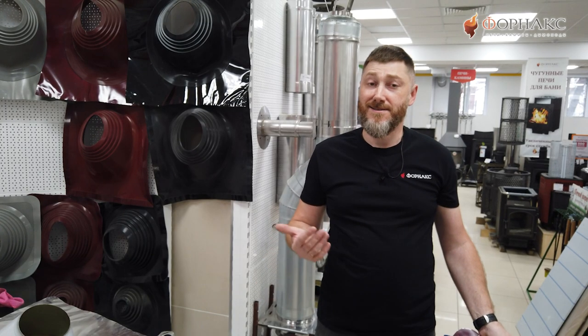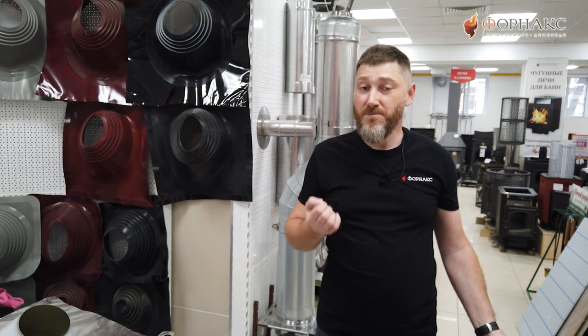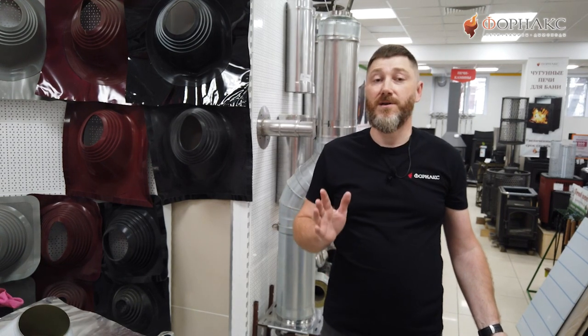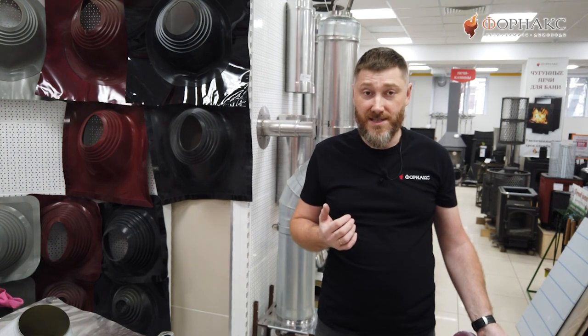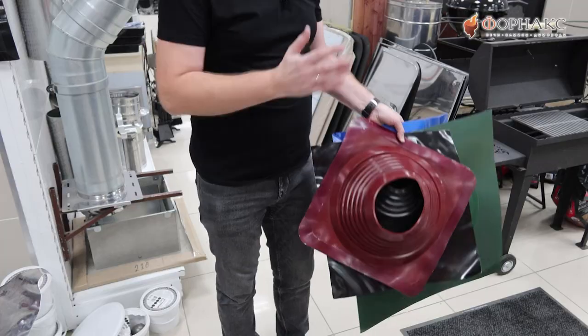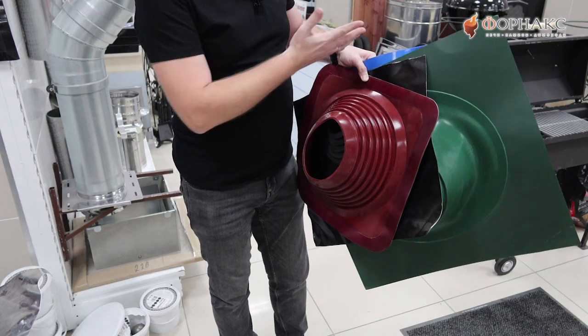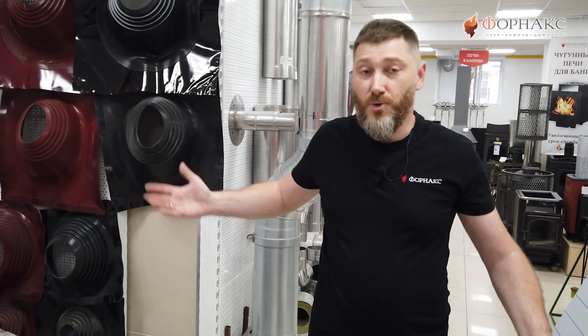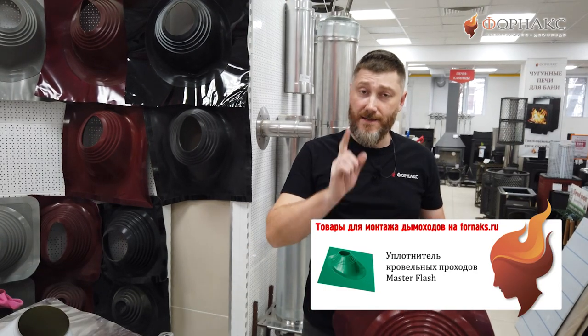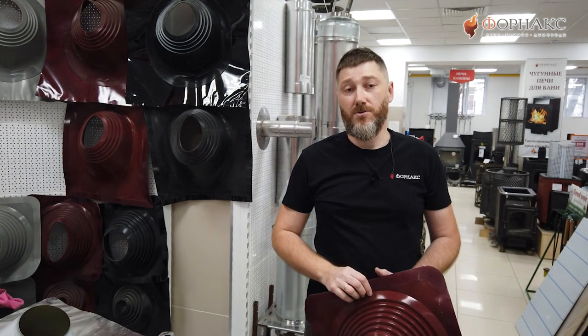В начале ролика я сказал, что Master Flash не только незаменимый, но и незаметный элемент дымохода. Незаметный — потому что подобрать его можно в цвет кровли. В магазинах Fornax представлены Master Flash всех самых популярных цветов: красный, черный, зеленый, синий, серый — на любой вкус. Если сомневаетесь, какой Master Flash подойдет вам лучше всего, обращайтесь к консультантам в магазинах Fornax или в чат поддержки на сайте fornax.ru.